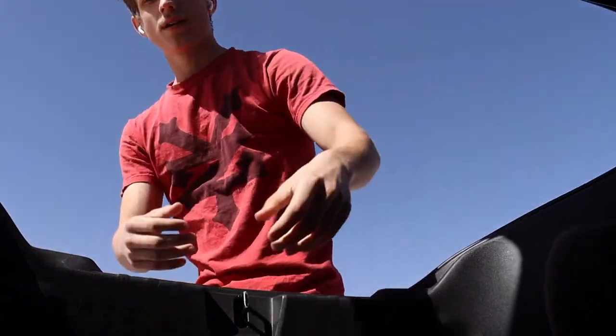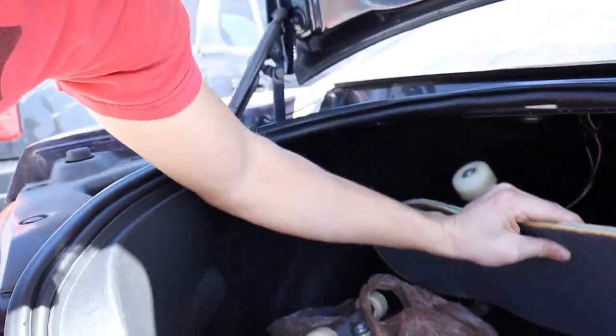Hey, what are you doing in there? Come on, I got stuff to talk about. There are three things that you definitely need after you start skateboarding, so let's just get into it.